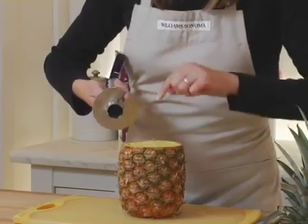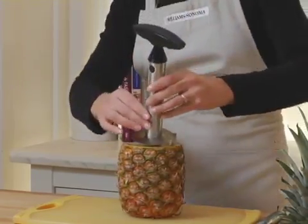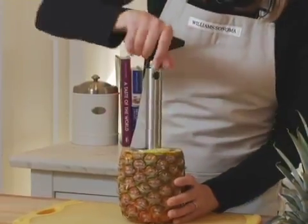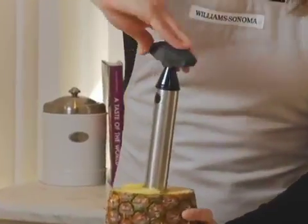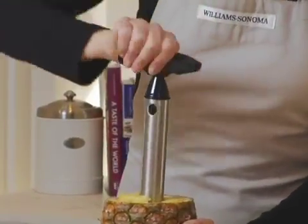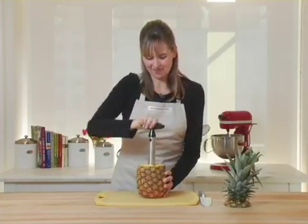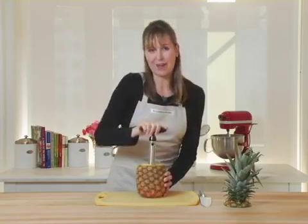These serrated teeth will actually cut around and create rings as I'm twisting it through the pineapple. So I've just lined it up and I'll start twisting. If you're trying to cut a pineapple yourself, you'll notice that it's really hard sometimes to get all of the flesh without getting any of those eyes or any of the skin in it. This really ensures that you get the most fruit possible out of every pineapple.